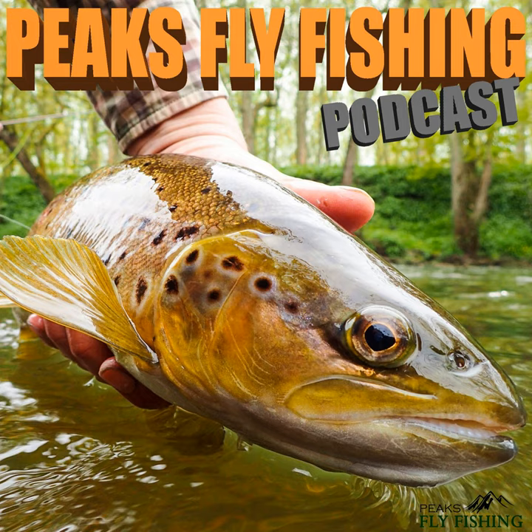This perch imitation is just enough to cast on a nine weight. If the dressing was any fatter it would just be over the edge and just be too hard to cast.